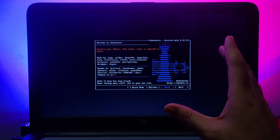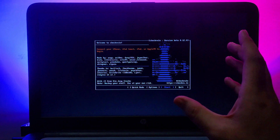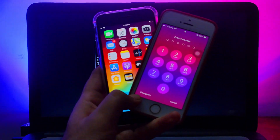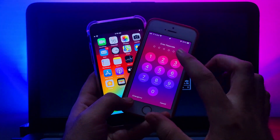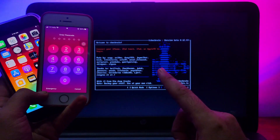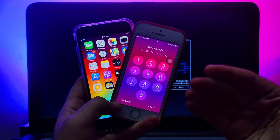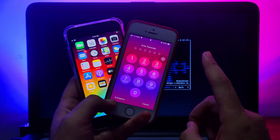Hey everyone, this is Just A Tech, welcome back to the channel. Today I have some great news and an update for iPhone 8, iPhone 8 Plus, and iPhone X users on iOS 14.0 to 14.6, using the checkra1n jailbreak. As you know, if you have the checkra1n jailbreak on A11 devices, there is only partial support with some limited features.